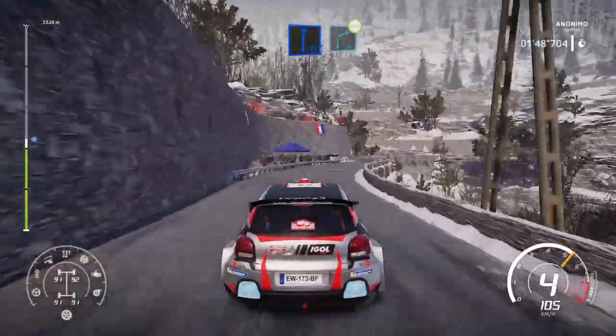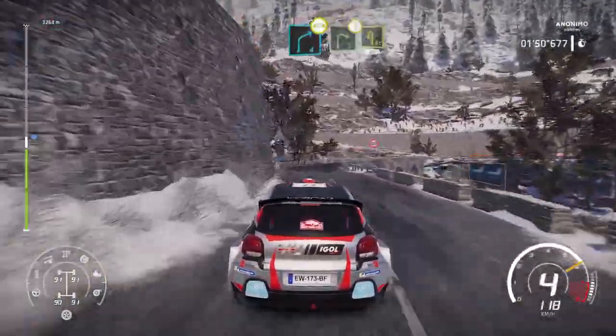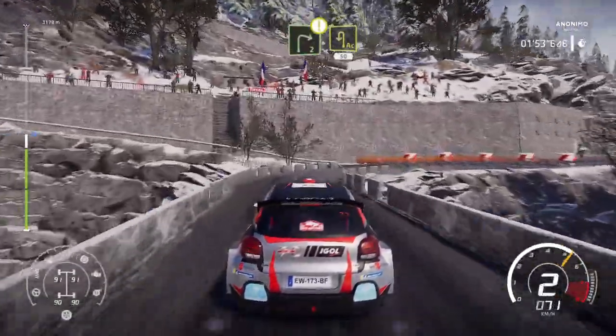Flat right and brake into right 4, over bridge. And caution. Right 2, brake for acute hairpin left, 50.